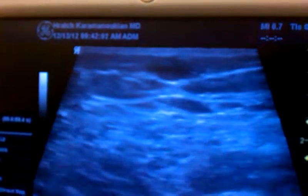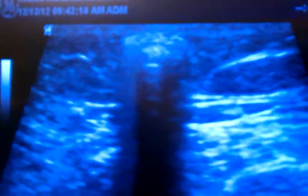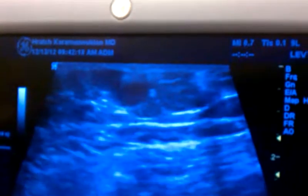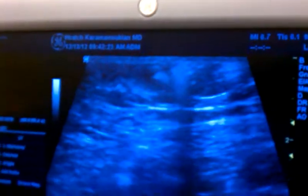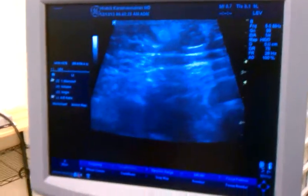And this is another vein we're going to inject here. Here's the needle coming in. Having a really good ultrasound Doppler machine is very important to visualize these things. Those portable machines are not good. This is a P5 General Electric ultrasound machine. Just zoom in here so they can see.